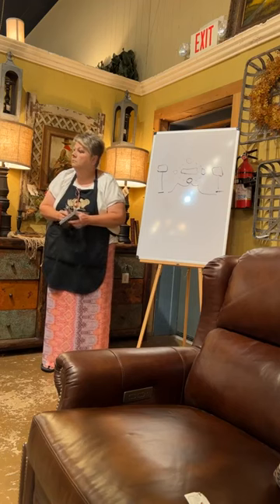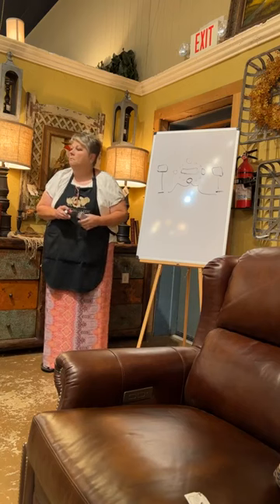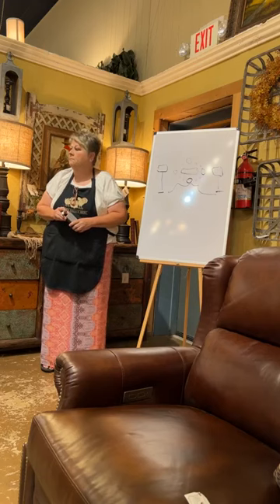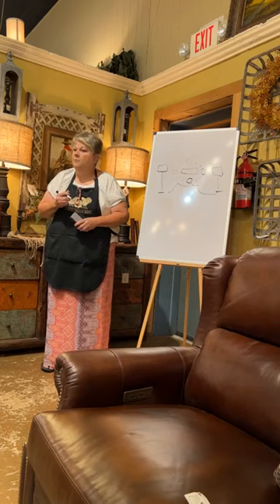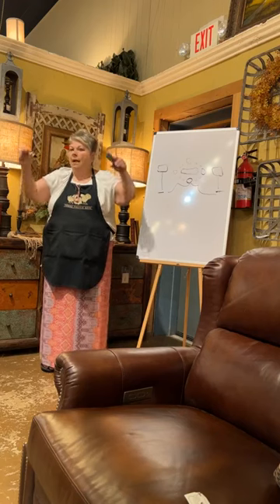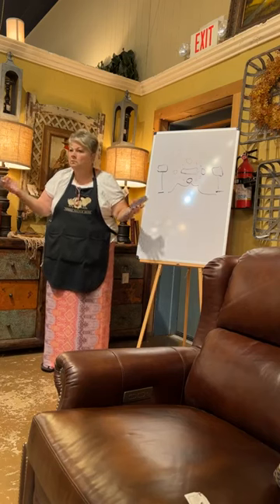Just a design principle: when you have lamps, candlesticks, or whatever it may be, you want them to hit between half and three-quarters of where your art is. So when doing a gallery wall, be mindful of keeping the top of the lamps halfway to three-quarters of the way up the painting, print, or gallery wall. For her house I had to start a little higher because of her old cherry-style headboard, but we were lucky because her lamps were taller.